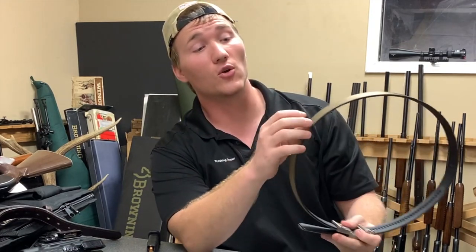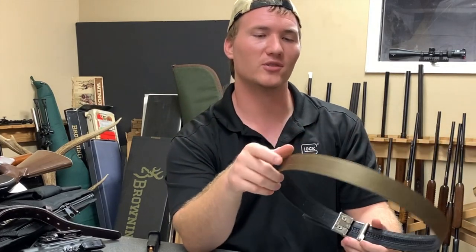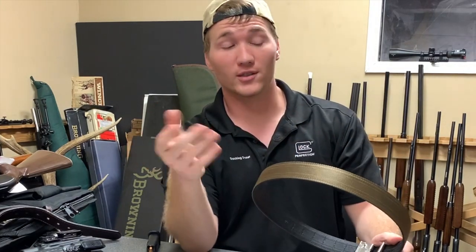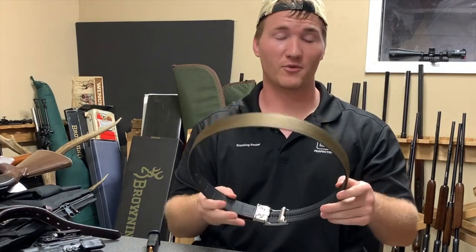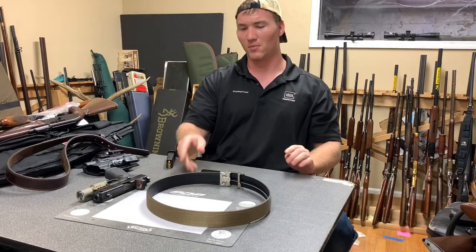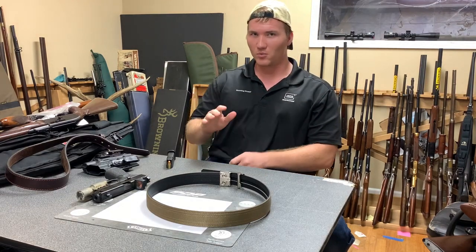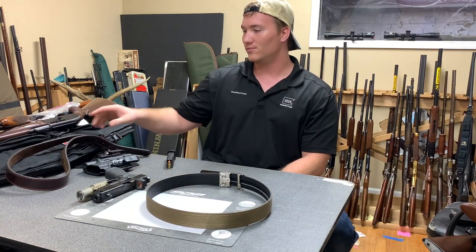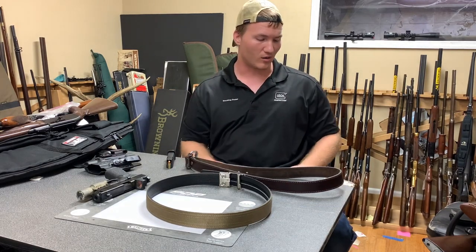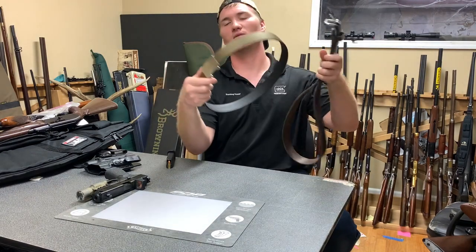Another thing is the height — or I guess you'd say the width — of the belt. You've got 1.25 inches, 1.5 inches, and 1.75 inches. Usually the wider it is, the stronger it is. If you had a bunch of stuff on your belt you might want a bigger one. This one is 1.5 inches, and most belt loops are 1.5, so if your pants are 1.5 you don't need to get 1.75 — just make sure they fit.